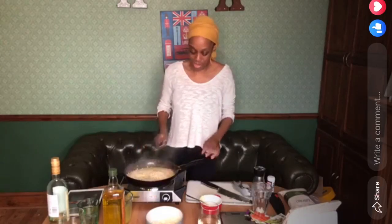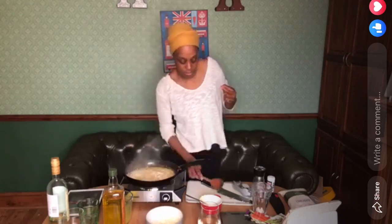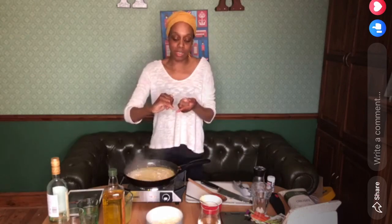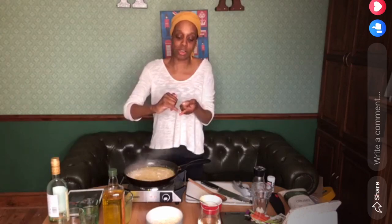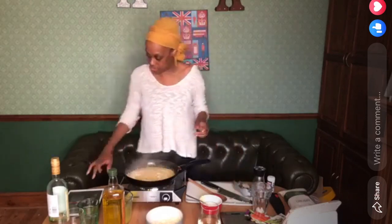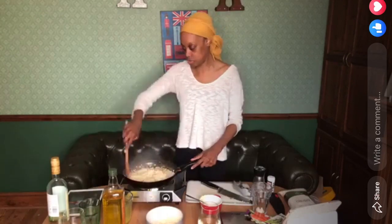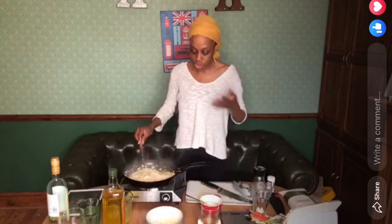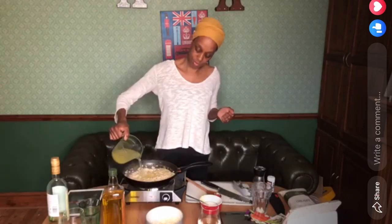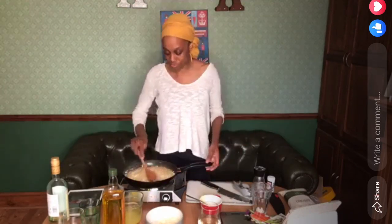The rice is absorbing the liquid. I said it started off where the middle was white and the outside was clear — now as it's cooking it's starting to fill up with the stock, turning white and getting softer. It's only been about 15 minutes, so it doesn't really take that long. Keep adding stock a little at a time.